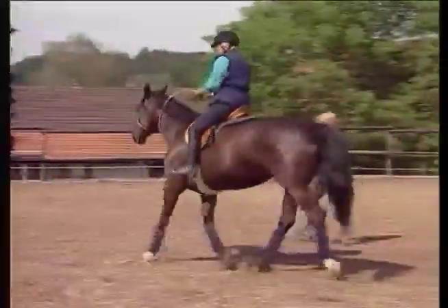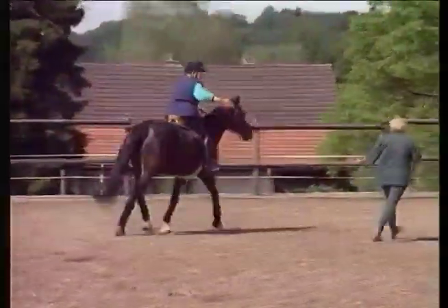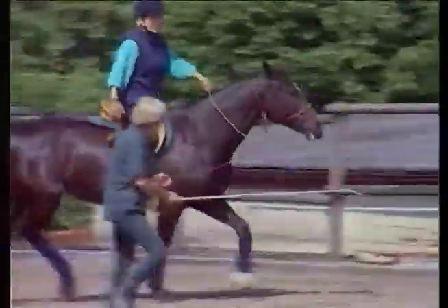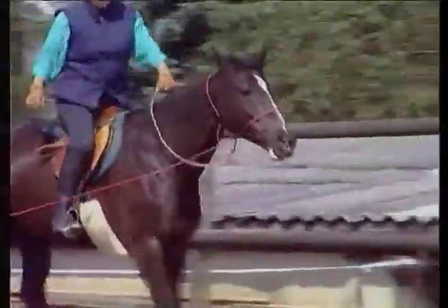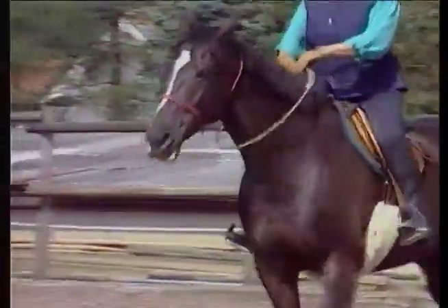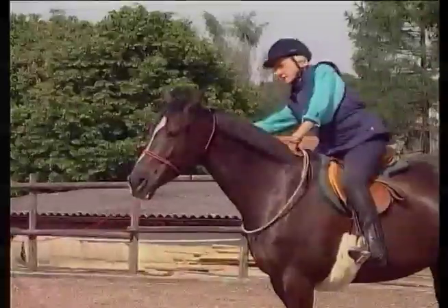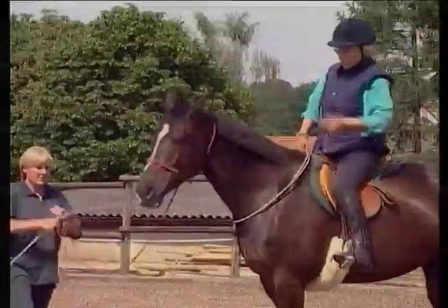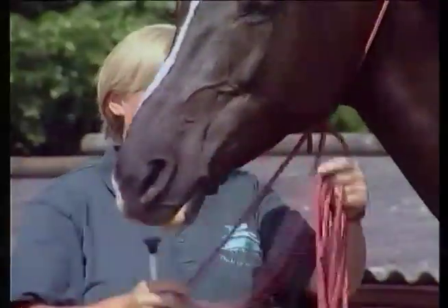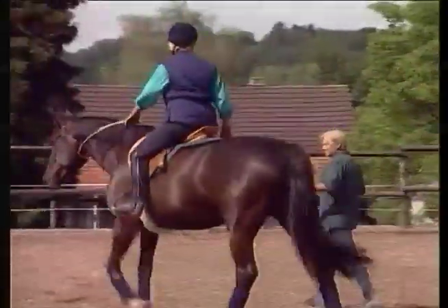Notice that Robin walks in a big circle too, so we cover a much larger area this way. Notice how the neck ring is not touching the neck except when I give a signal to turn or stop. We can see the mare is good and listening.